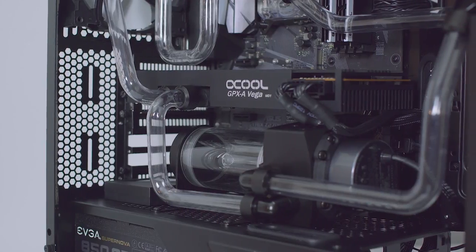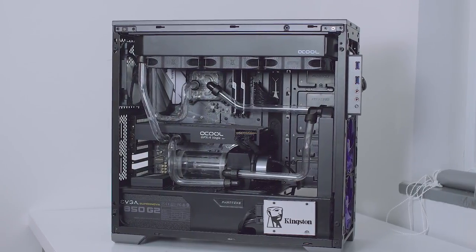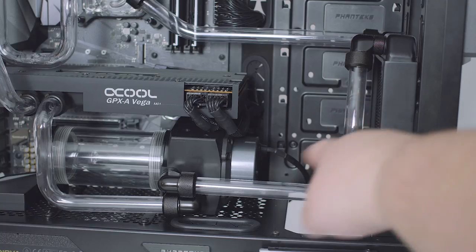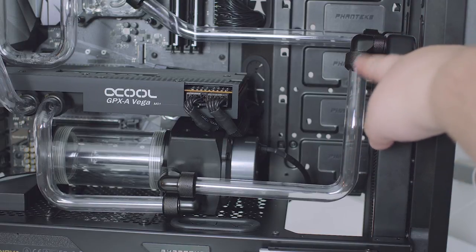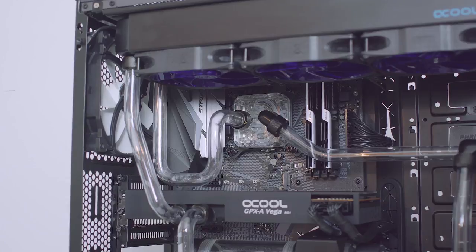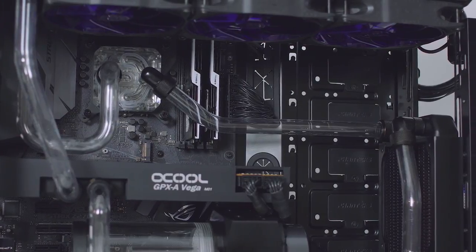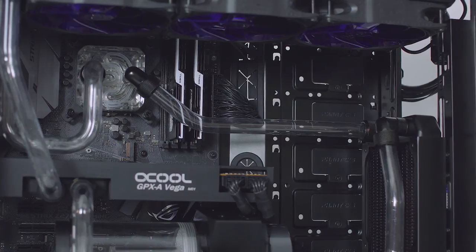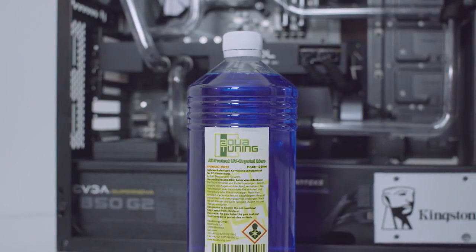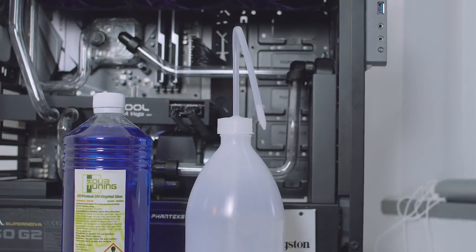I should have done the 90-degree bend on the GPU water block a little sooner, but it is what it is. If you're wondering how I got tubing into places where it seems very difficult, the answer is simple — for example on the rad-to-pump inlet bend, I got the fittings and compression sleeves on tight and screwed in the mobile end of the 90-degree fitting into the rad. Pro tip: before getting your tubing in, make sure you don't forget anything else in hard-to-reach areas, like the CPU power connector. Now it's time to throw in some coolant — AlphaCool's Crystal Blue UV Reactive. Like I said in my previous video, I'll tip the PC over to fill the reservoir, using a filling bottle which makes things a whole lot easier.